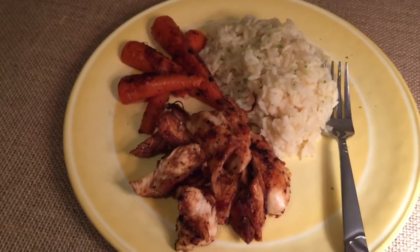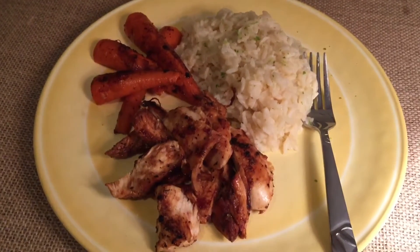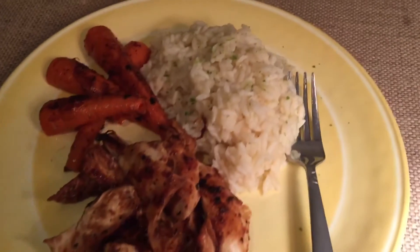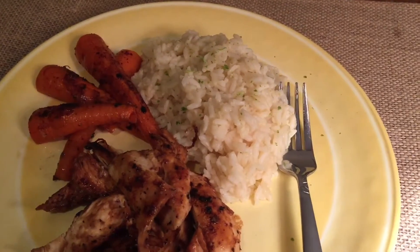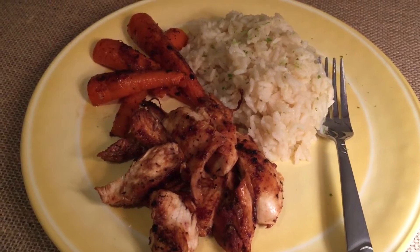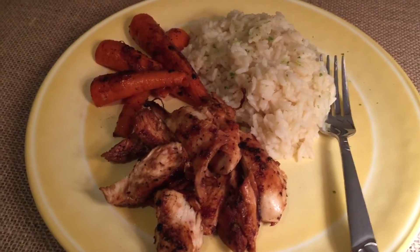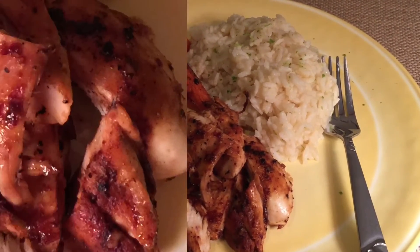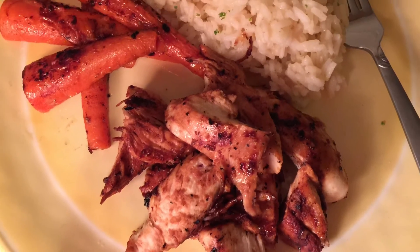Here's our finished result: glazed carrots and some garlic teriyaki lemon pepper chicken with some lime flavored rice. An unprepared meal simply with just what I had in the pantry tonight, and I still feel good about serving it. I don't feel guilty at all. Hope you enjoy — have fun in your pantry. Bye!